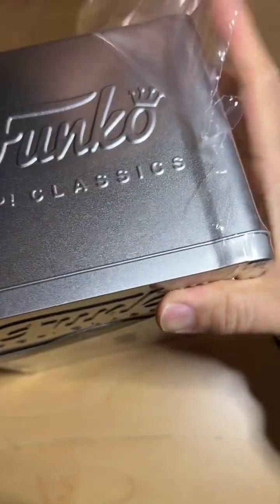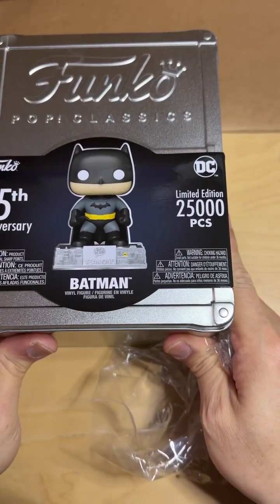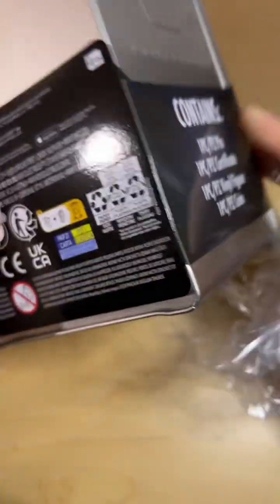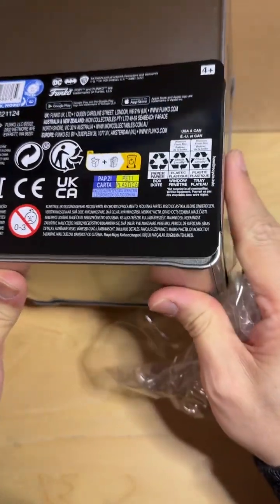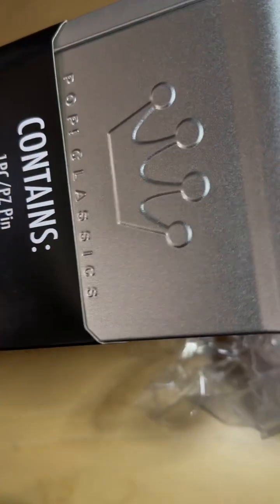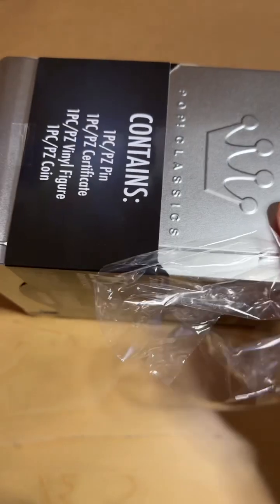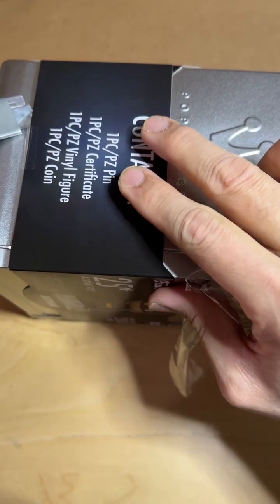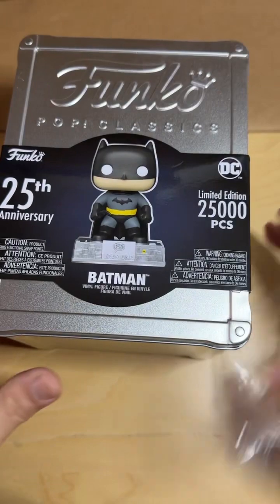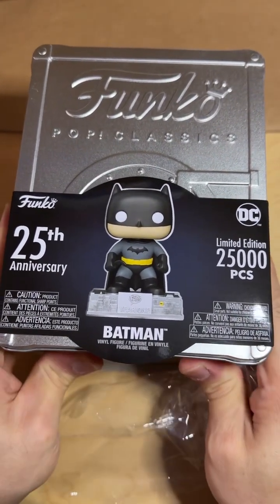It's a pretty massive tin can. There's a sleeve that I guess you can just take off — or not. I'm trying to figure out a way. Oh okay, it seems like there is tape here, and once you get that off, you can just slide that over.